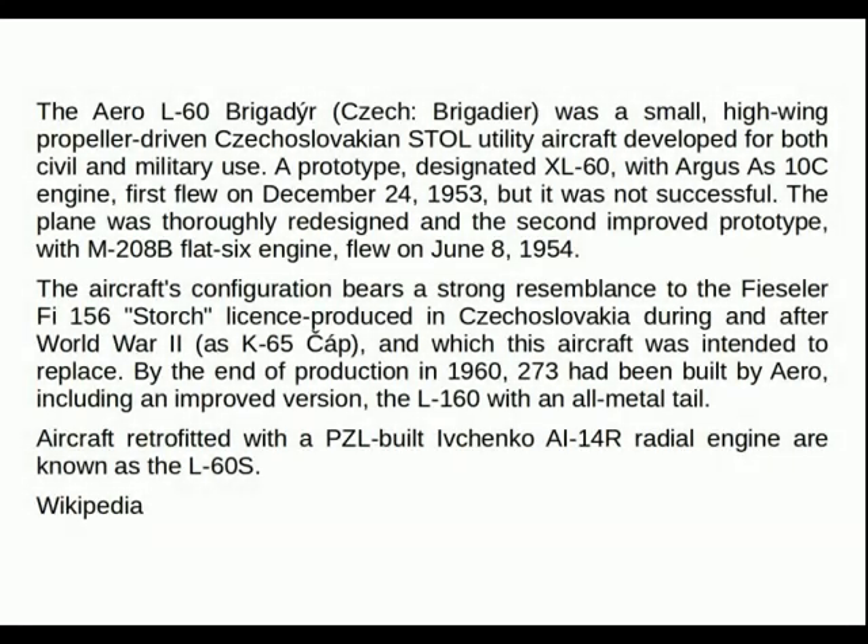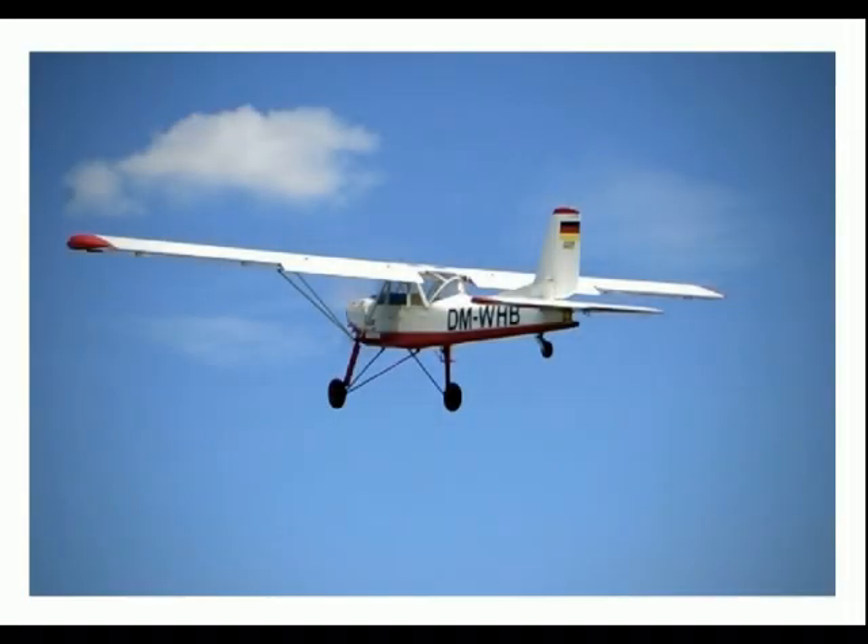The L-60 Brigandier was a small high-wing propeller-driven Czechoslovakian STOL utility aircraft developed for both civil and military use. A prototype designated the XL-60 with an Argus AS-10C engine first flew on December 24th 1953, but it was not successful.